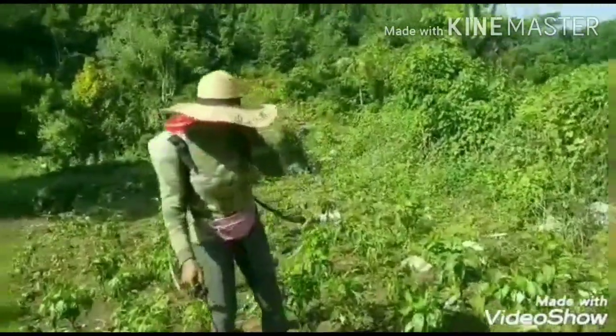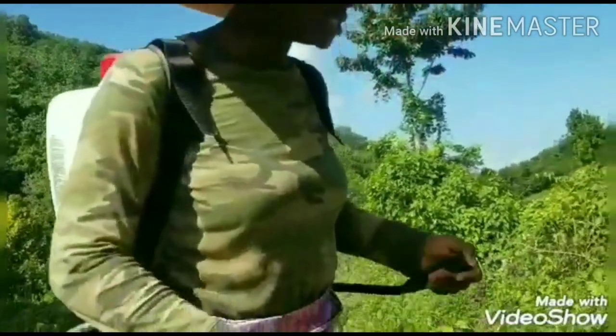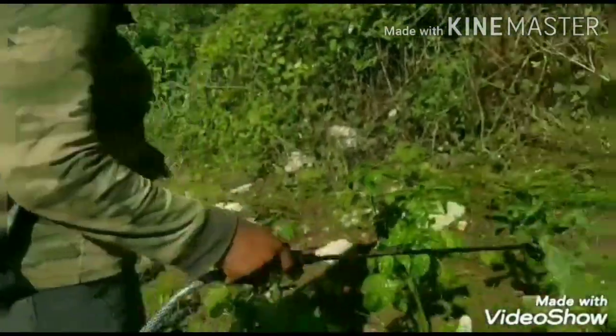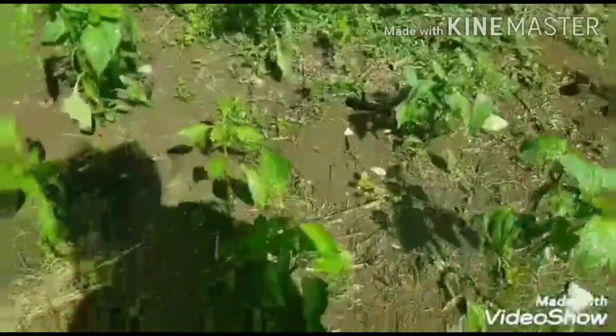This spray pan is super comfortable for women. I would recommend it for any farmer women out there. These spray pans are very comfortable — the strength is okay, the weight on your back is fine for a woman, it is not too much. It is a perfect spray for a woman right now.